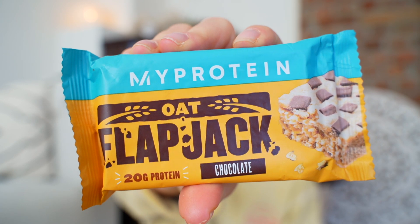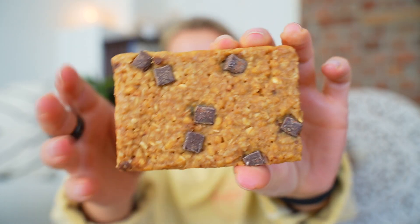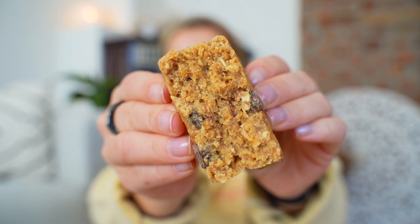Next one is the same oat flapjack but with chocolate. There are chocolate pieces inside as well, not just on top. I think that's a bit better — the oat part has a bit less flavor, but the chocolate pieces make it much sweeter. I really liked that. It's kind of a thick, condensed, chewy protein bar. This is a seven, so now I'm thinking the other one is a six and a half. It's the first time in a while that I've had a myprotein product that I actually like.